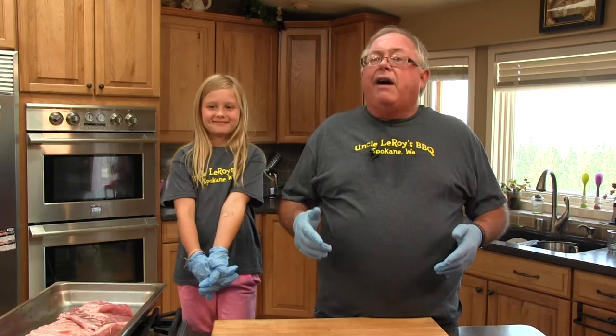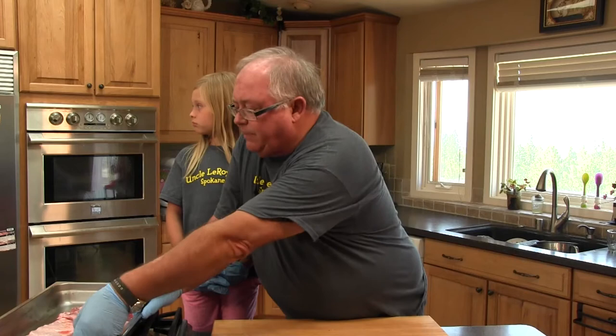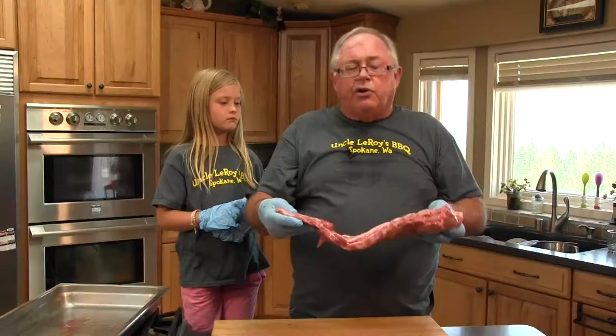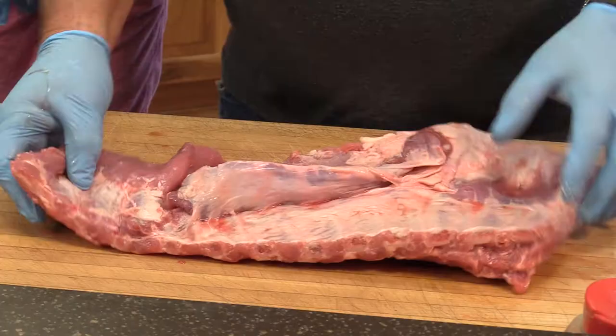And then there are what we call St. Louis cut ribs — you take those big spare ribs and trim them down to a nice square cut. It's my favorite. These days you can go to pretty much any store and get those good St. Louis cut ribs. However, if you use the spare rib — which is what we're doing today — you get a lot more meat and it's a lot cheaper.